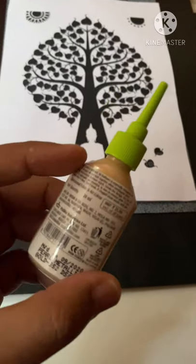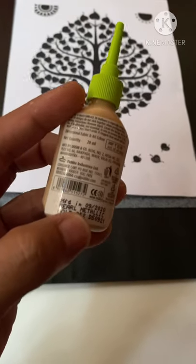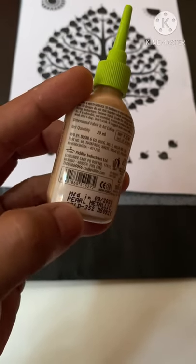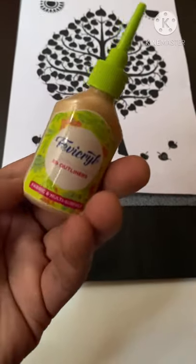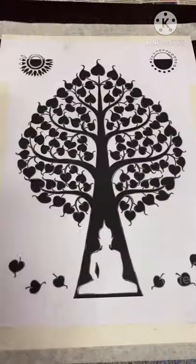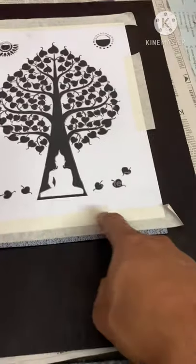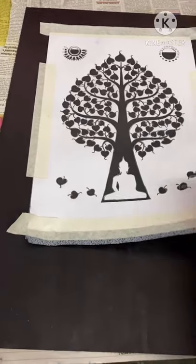For the 3D effect, I'm going to use a gold 3D liner around the tree branches and around the leaves. Basically you need just two colors and a bit of white for the borders, with Buddha in the center — that's all you need. I've now traced all the parts; be careful and apply some tape otherwise this will keep moving around.